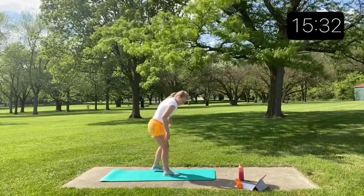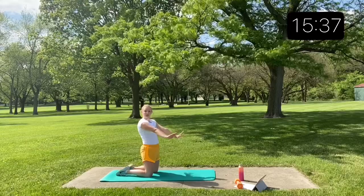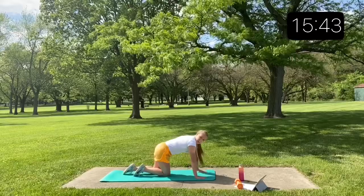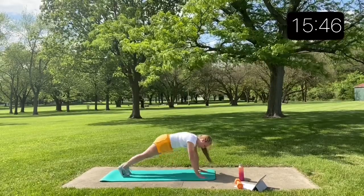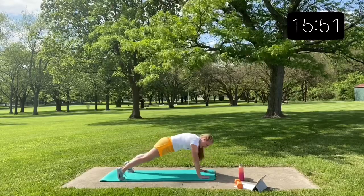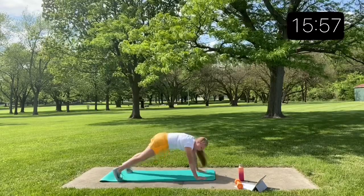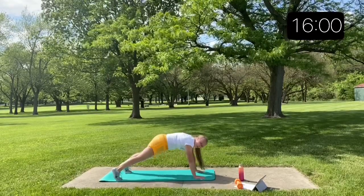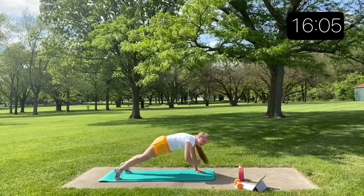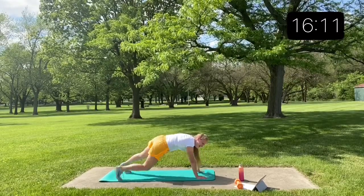Plank shoulder taps: go down in a full push-up position and just slowly lift one hand and tap your opposite shoulder. You can spread your feet out a little bit — it really helps. The key is that you're squeezing your abs and not rocking back and forth. Keep it nice and slow and controlled.